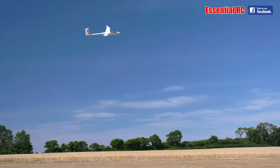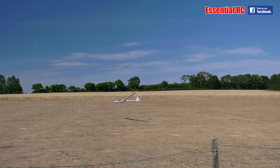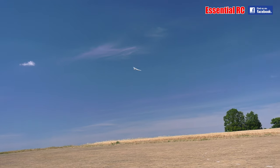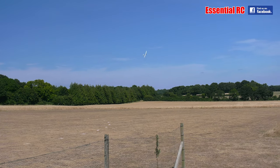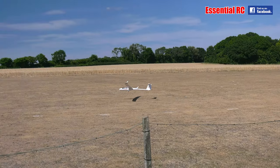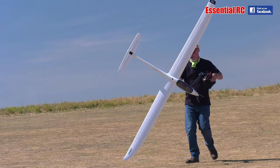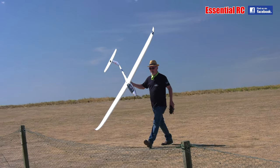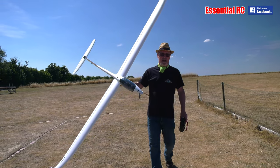Right, one more pass. Never a good idea to rush a landing — you can't make a good landing out of a bad approach, as the guy who taught me many years ago told me. There we go. A lot of fun. Doesn't get any better than that for gliding, I think.